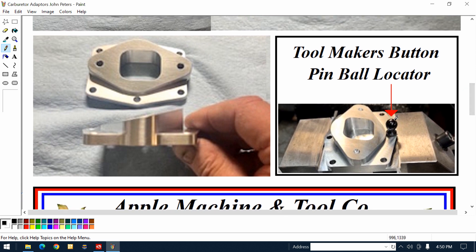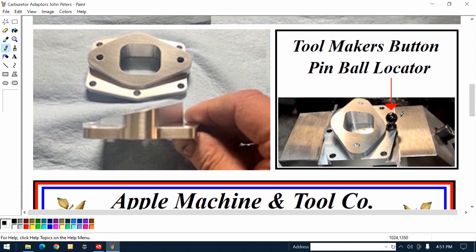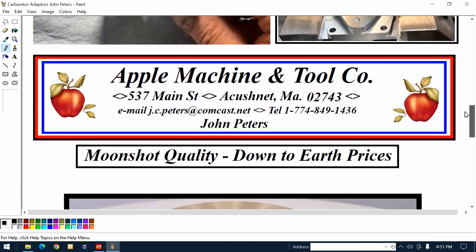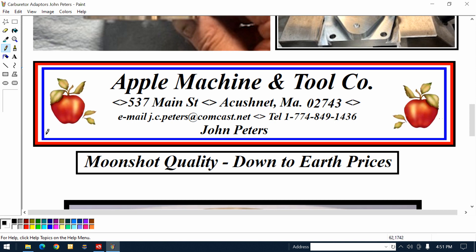The stem on that ball and that ball are geometrically first class. He's using that as a datum point and doing his measuring from there. Everything is located from that black ball. Now I'm going to tell you who he is: this is Apple Machine and Tool Company. All his information is there in case you want to consult with him or ask questions.